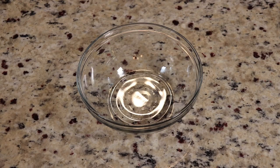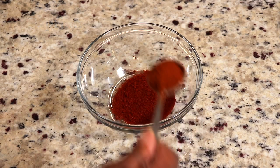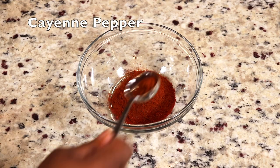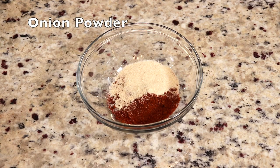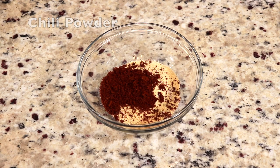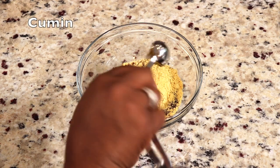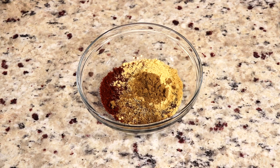While our chicken is marinating, go ahead and put together your Nashville hot chicken spice mixture. Everybody's mixture is a little bit different — this is just how I like to make mine. To our bowl we're going to add: two tablespoons of paprika, two tablespoons of cayenne pepper, one tablespoon of onion powder, one tablespoon of garlic powder, one tablespoon of chili powder, one tablespoon of black pepper, one tablespoon of mustard powder, and one teaspoon of cumin. Now we're just going to mix that well.